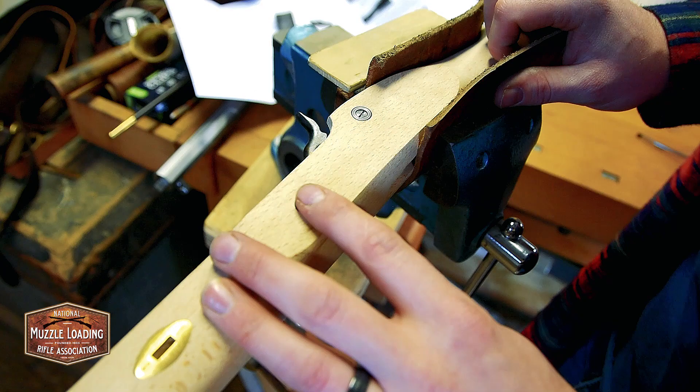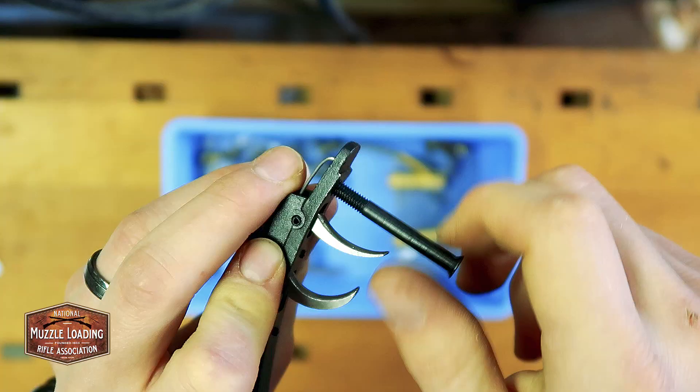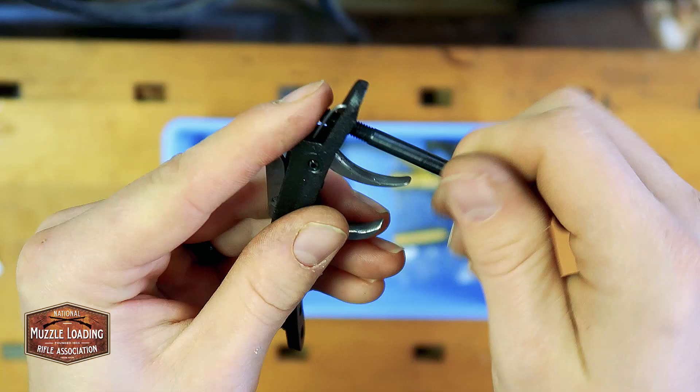Next we're going to take our trigger plate and our tang screw. We're going to thread it in and out of this hole a couple of times. This is going to help burnish those threads and make sure any little burrs or anything that got in there during the manufacturing process get cleaned out. We're just going to back that out until it's flush, and I'm just going to leave that together so I don't have to hunt those.